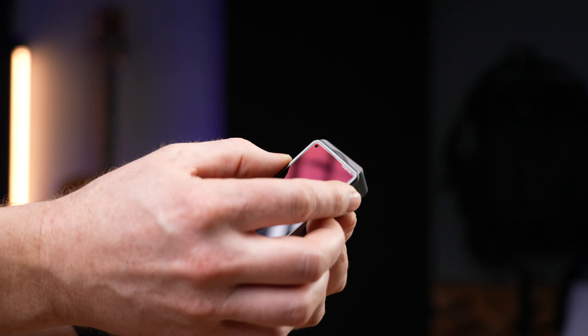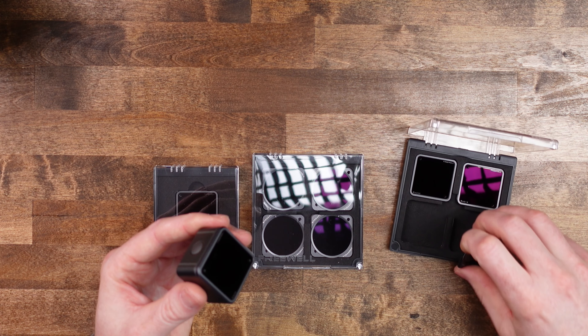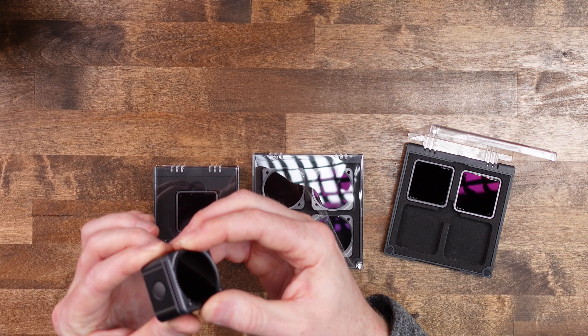The nice thing about these filters and the Action 2 is that the camera is magnetic, so you can simply clip them on and they attach magnetically. The one downside is that these are not super strong magnets, so I wouldn't recommend using them for FPV flying — you'd want to tape them in or use a compatible 3D printed case. But the nice thing about the magnetic design is you can swap them out quickly, and you can even stack them — for example, a circular polarized filter over an ND filter — though stacking does add a little vignetting around the edges. With a single filter there's no vignetting.